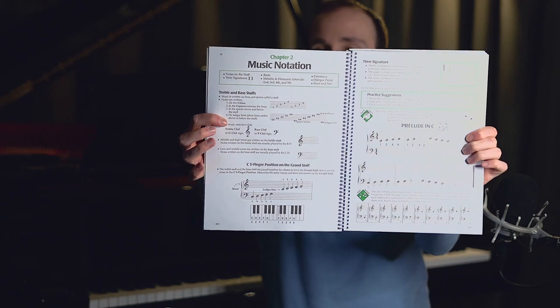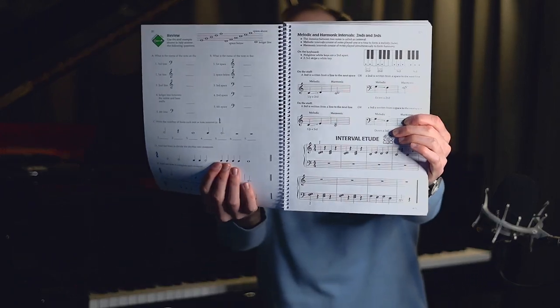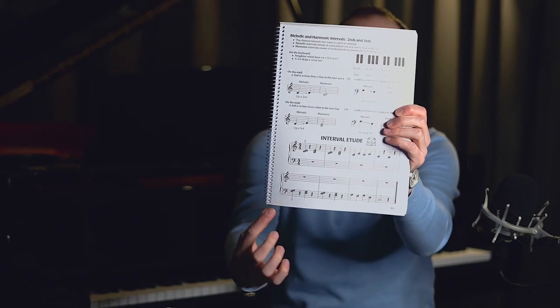In chapter two, it introduces musical notation — you start learning about the stave, pitches, and rhythms, which is only about five pages in. On the next page we start learning about rests, and then the first intervals appear — we learn about the harmonic and melodic interval of a second, and there's a little etude to help you practice recognizing seconds or steps.